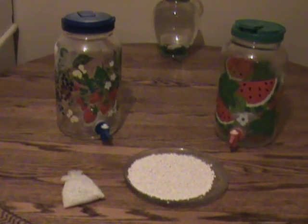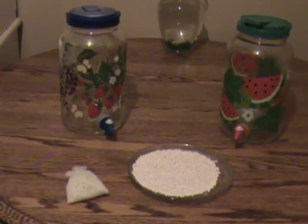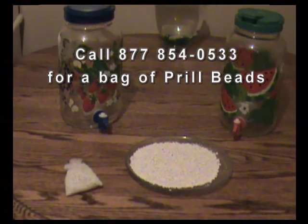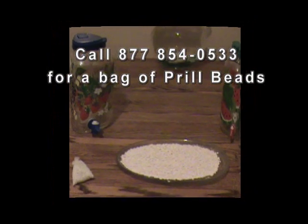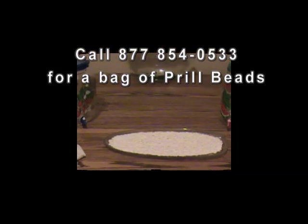Since the magnesium oxide beads don't dissolve or add any minerals to the water, they last for years. Nobody really knows how long because they don't wear out and they continue to do what they do. You can make 3 quarts an hour, all day, every day, forever.